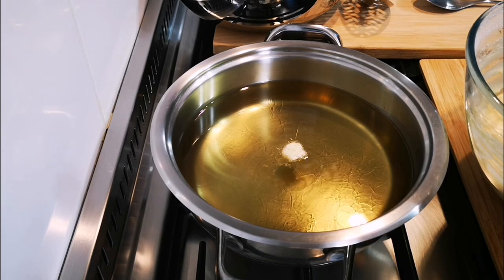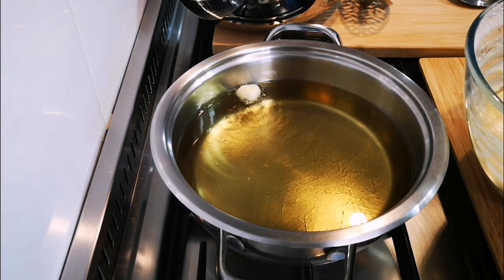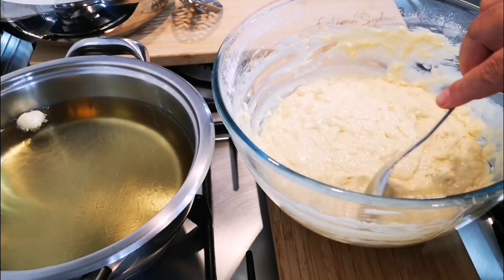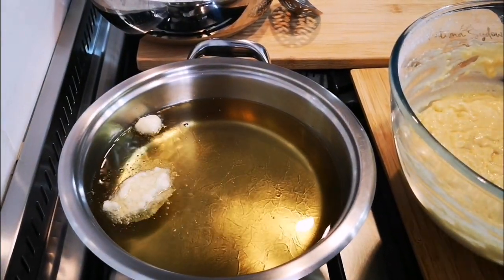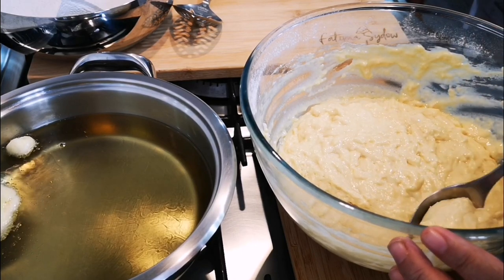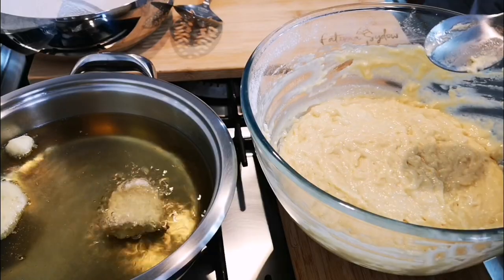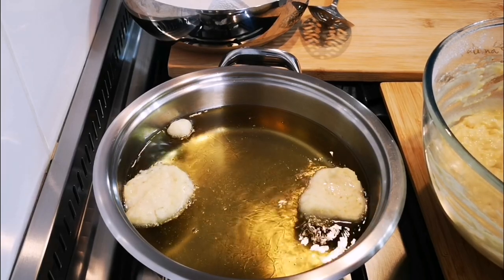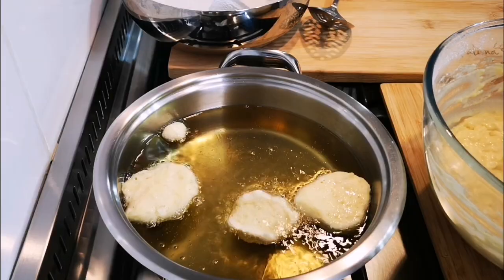If it comes up and bubbles, Bob's your uncle — the oil is ready. Now we're going to go in. The first one I just dip a little bit in the oil and then drop them in. Small ones or big ones, it's up to you. I take a little bit of batter and just push it off with my finger. If they don't come out perfectly round, don't stress.